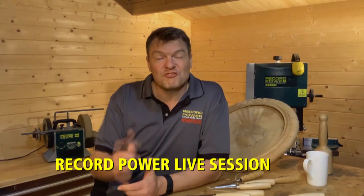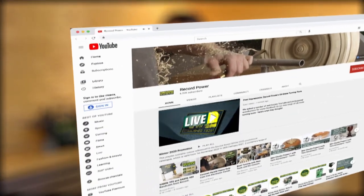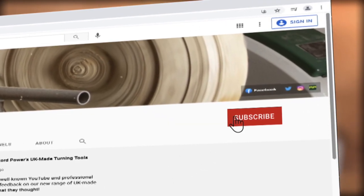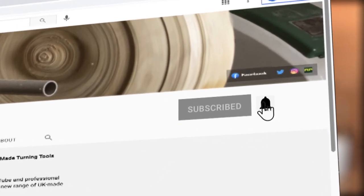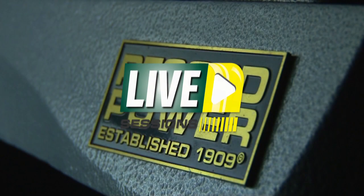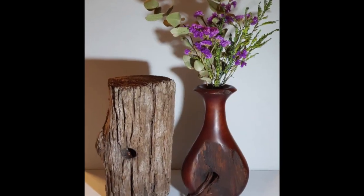Well, hello and welcome to this Record Power Live Sessions highlights video. To see more live sessions videos, you can subscribe to the Record Power YouTube channel and don't forget to hit the bell so you get notifications each time a new video is released. My name's Theo and welcome to my studio workshop here in Brisbane, Australia.